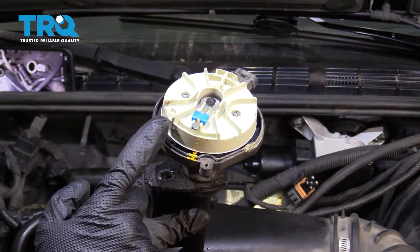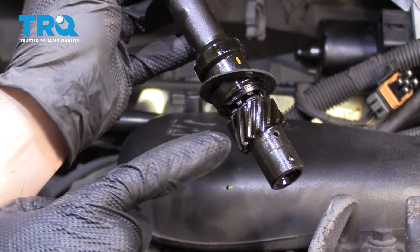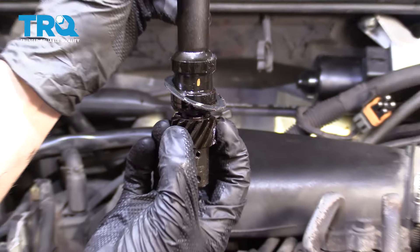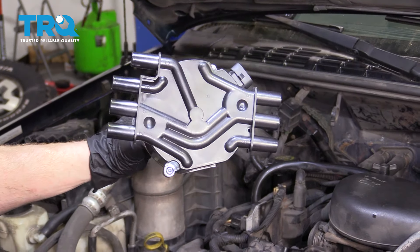The reason why the rotor spun counterclockwise from its starting point is because if you look at the bottom area, you have this grooved area. Essentially, while we put this in, it's going to spin the rotor in the opposite direction and then it should line back up with where it came from. Now that we have the old distributor out, let's continue with our new distributor.